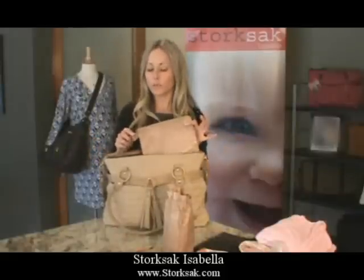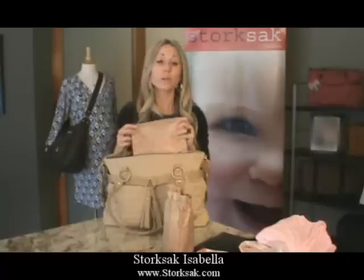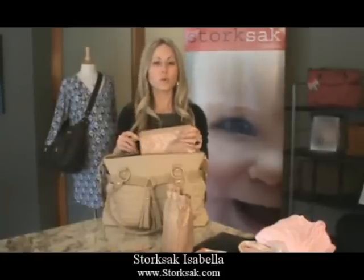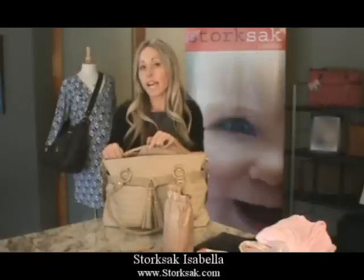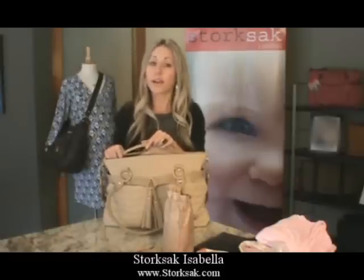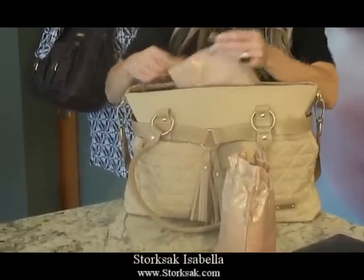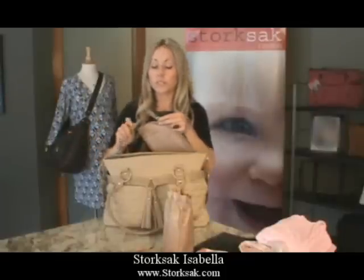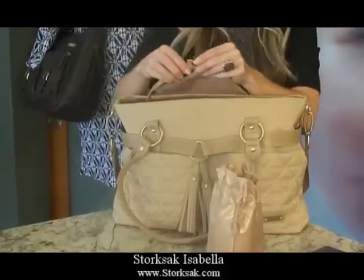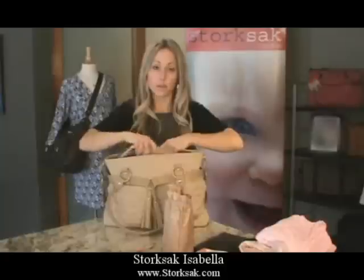This bag also has a wonderful detachable bag, great for makeup, wipes, or anything you want to easily get to. As you can see, it's attached via a strap to the side of the bag, which makes it very easy to find — especially when you have the bag packed full of baby items. You unsnap it, pull it through, and you can take it on the go. When you're ready to use it, simply put it back in the bag through the strap, snap it, and it's easy to find.